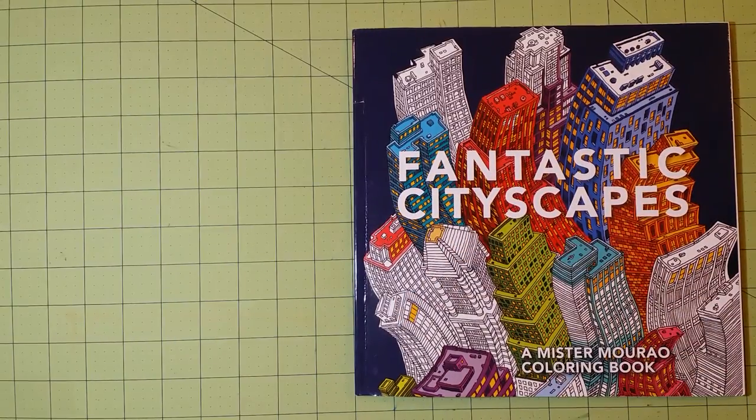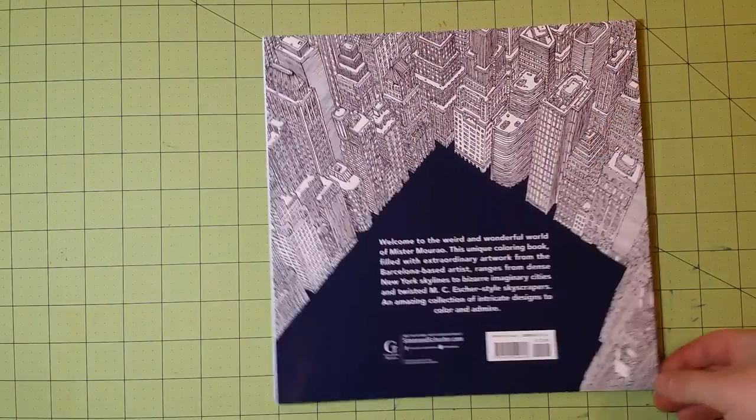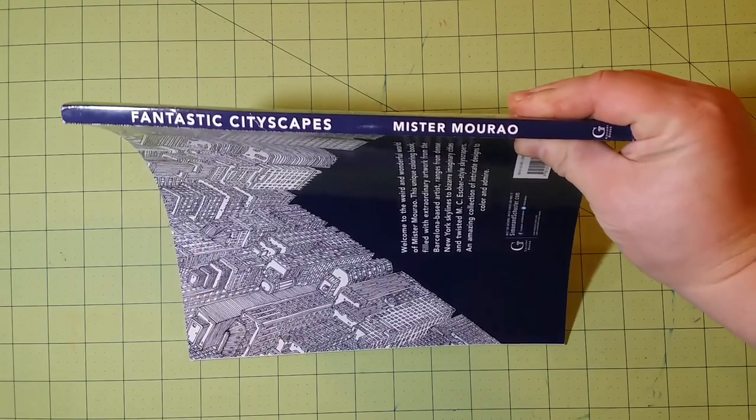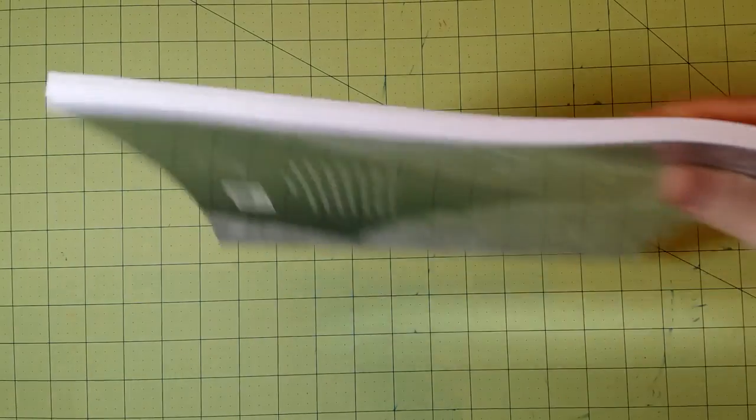Here is the front cover. The dimensions of the book are 10 by 10 inches. Here is the back of the book, and the spine. Here's the illustrator, and the thickness.